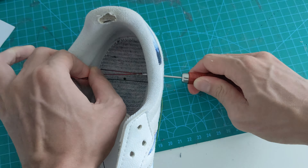Before you start, you need an awl with a hook tip, a pair of scissors, 1mm thick linen or polyester wax thread, and a measuring tape. You should be able to get all these from your local leather crafting shop.